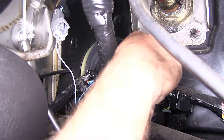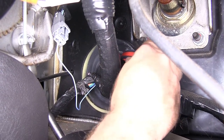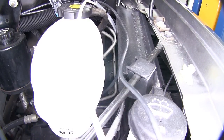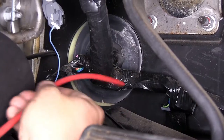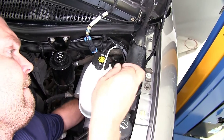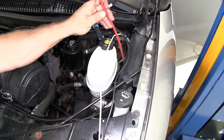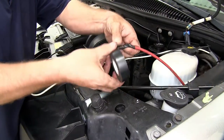Next, we're going to put a small cut in the grommet where all the factory wires go through so we can pull our two wires in. We'll take our pull wire again, push it through the grommet and the slit we made, then tape our black and white wire to the pull wire so we can pull them in through the grommet.